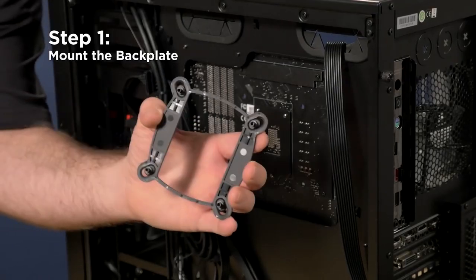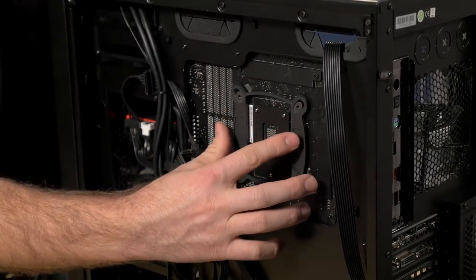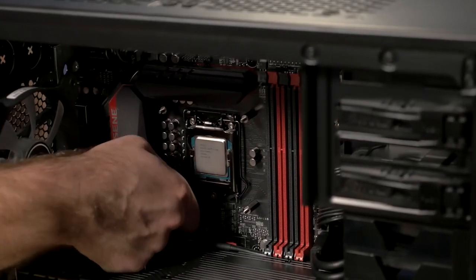The mounting hardware has also been improved, so let me show you guys just how easy it is to add liquid CPU cooling to your system. First, I'll install the backplate. The backplate works for a variety of Intel sockets, so you may need to slide the mounting holes in and out to get a perfect fit. Tighten the backplate down using the included standoffs. AMD hardware is also included.